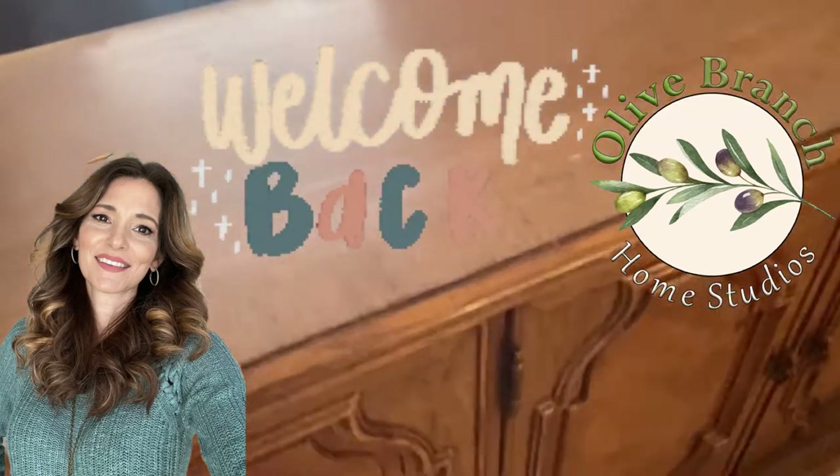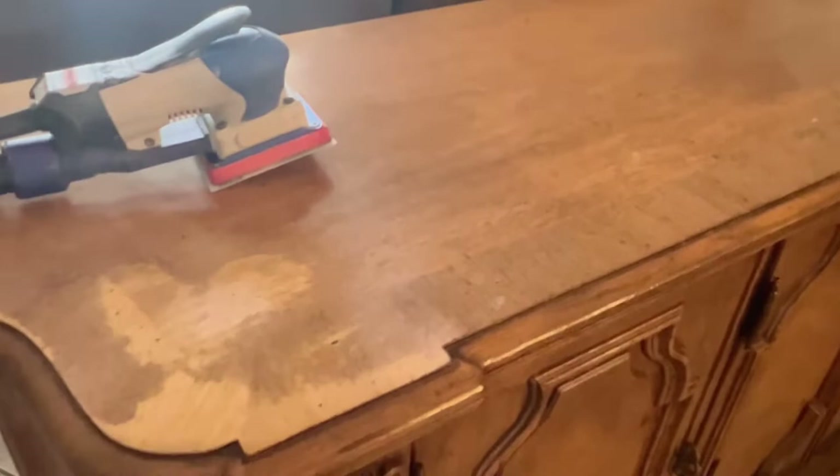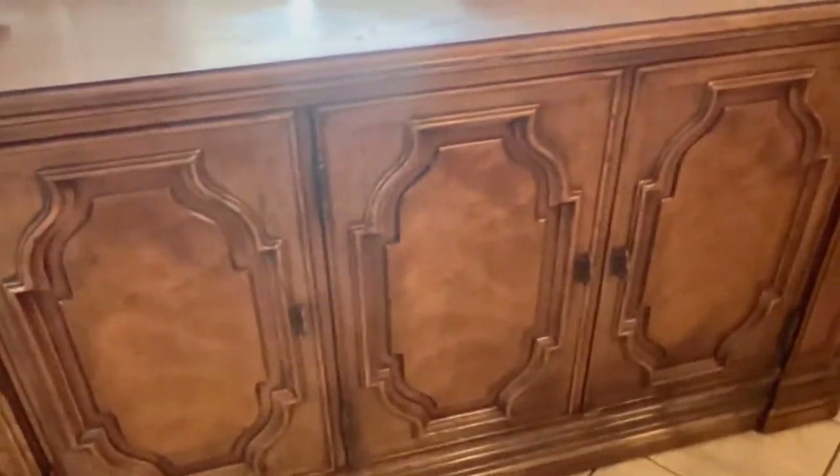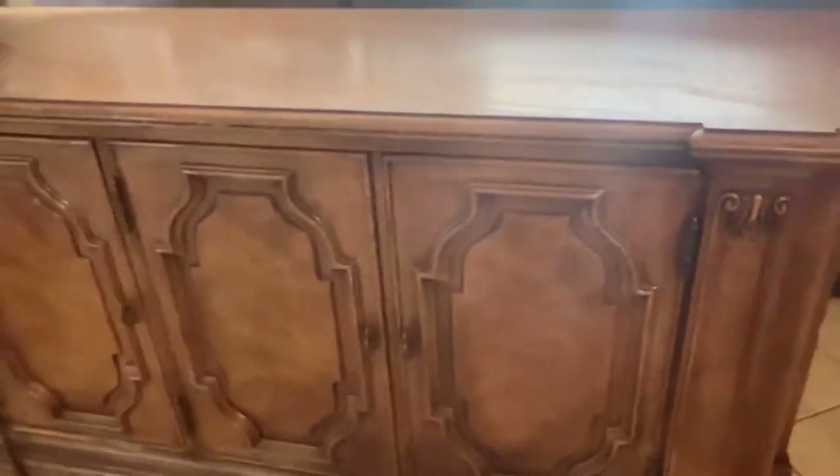Hello and welcome back to our channel. This is Lisa Monison with Olive Branch Home Studios, thanks for joining us today for another transformation. We got this groovy 70s or early 80s buffet.